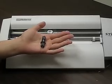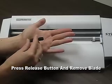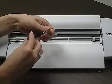Now you are going to release the blade by pressing the blade release button on the top of the blade holder. Pull out the blade.